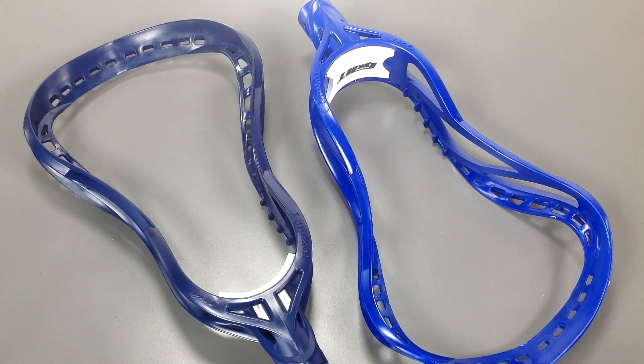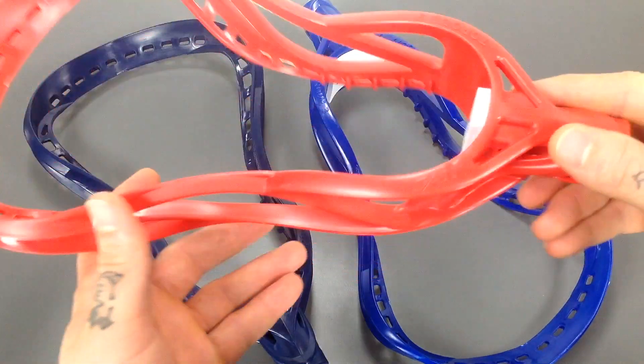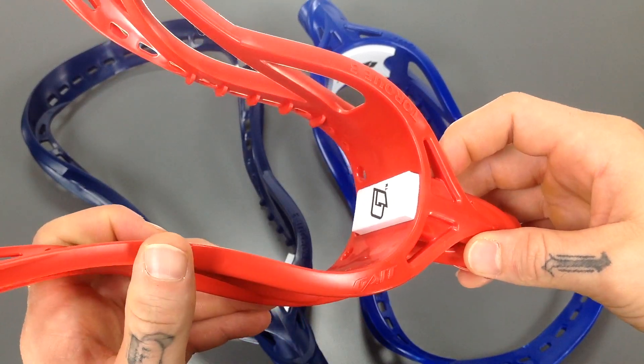Right here I've got the Gait Torque 3 Special Colored LaCrosse Heads. As you can see I have them available in a royal blue, a navy blue, and a really nice red color as well. For a far more detailed view at the Torque 3, go ahead and check out the white unstrung video for that head.